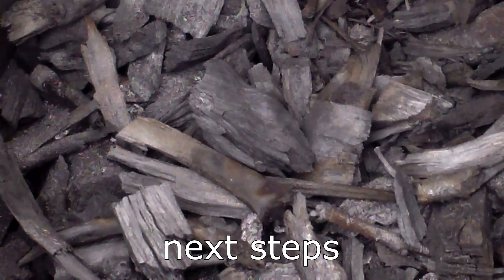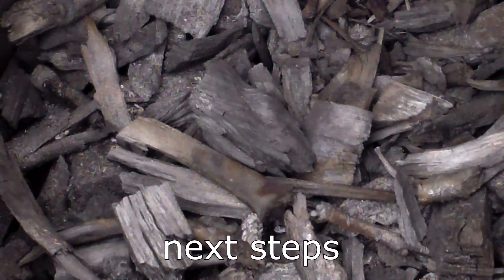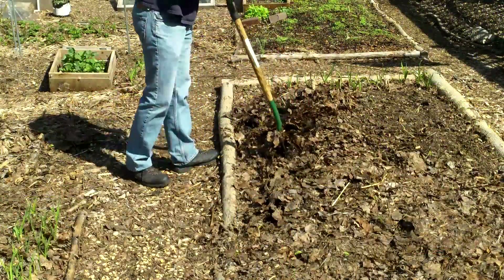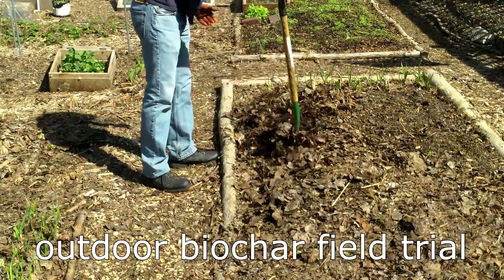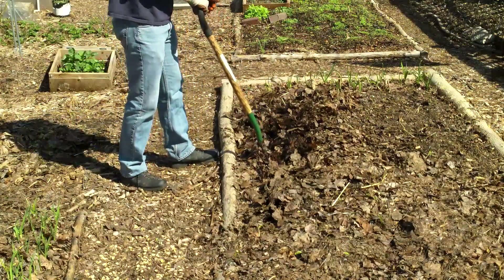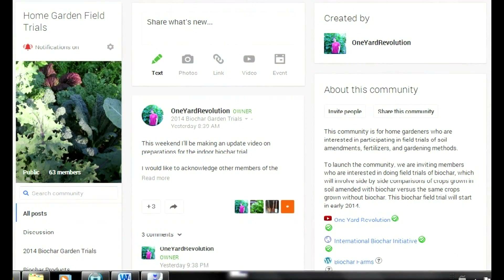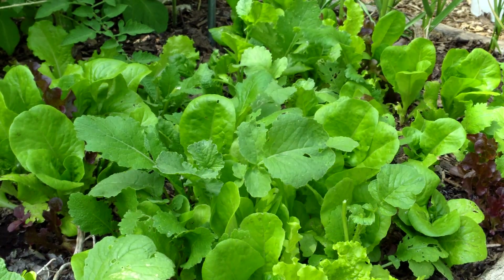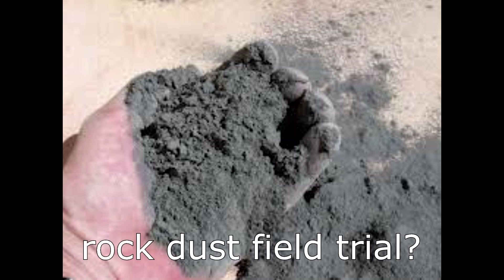There's not much left to do between now and the start of the indoor trial on February 15th. I do have to prepare my grow room for the additional 48 plants, but that's about it. This waiting period will give me time to start thinking about the outdoor biochar field trial starting in the spring. Later this month, with help from the Home Garden Field Trials community, I'll write the guidelines for that trial. I'm also thinking about conducting a second field trial in 2014 — at this point, I'm considering a rock dust field trial. Please let me know in the comments if a rock dust field trial is something you might be interested in participating in or following in 2014.